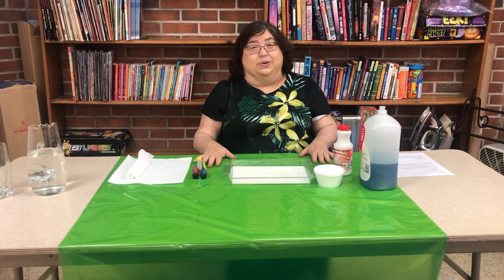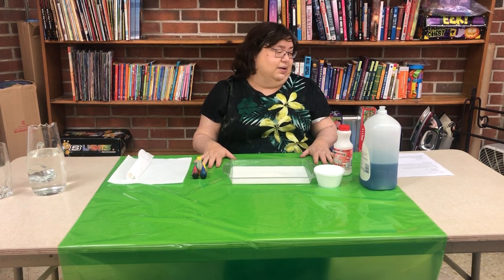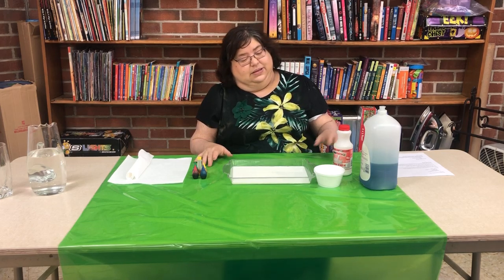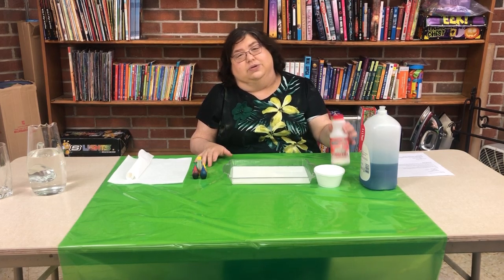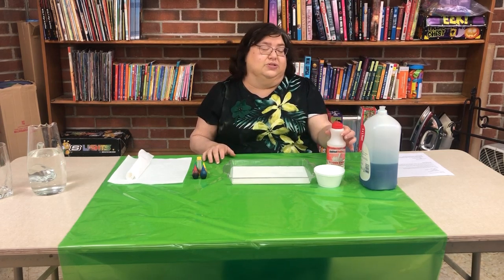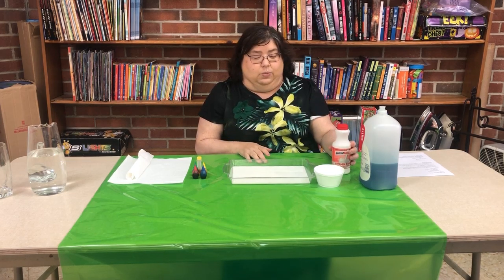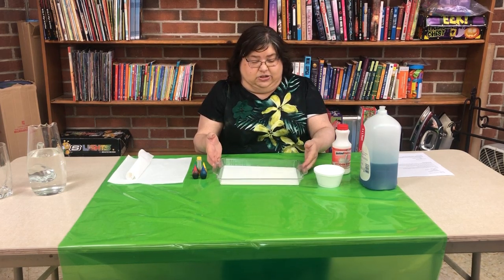Hi, it's Miss Suzette and today we're going to do St. Patrick's Day Science. We're going to start off with our magic milk leprechaun experiment. The first thing we're going to need is milk — it needs to be whole milk, not two percent or skim milk, because we need all that fat in there. We're going to pour some out in our dish.